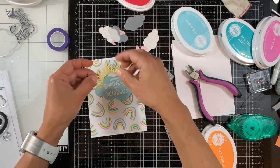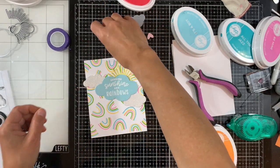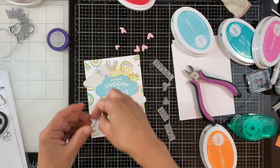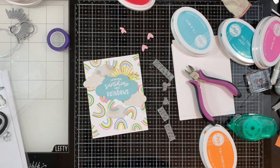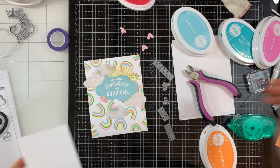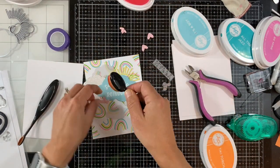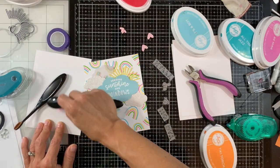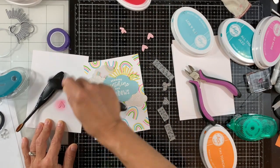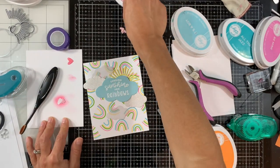Now it's time to assemble our card. I have all the elements together and I'm positioning them to see where I like them. What I ended up doing is layering the vellum with the glitter clouds. I noticed my pink cardstock was a little lighter than the pink on the rainbow, so I used my Picket Fence Studios life-changing brushes to inkblend some Be Mine ink onto those so they coordinate with our background.